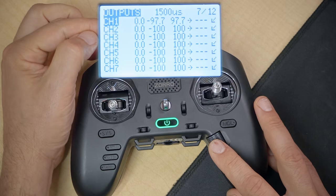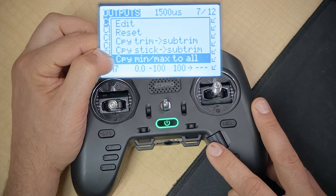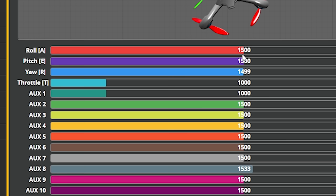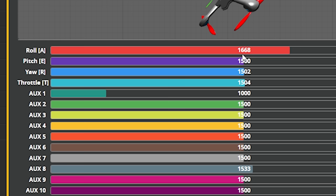There's a shortcut you can try: if you highlight channel 1, which you've set up correctly, and click the jog wheel, you can try the option 'Copy min/max to all'. It'll copy that min and max to all your channels. Now we can just check: throttle 1000 to 2000, yaw axis 1000 to 2000, roll and pitch 1000 to 2000. Great — that worked just fine. It's not always going to be the case that all channels have the same endpoints, but a lot of times it will, and that shortcut will save you some steps.